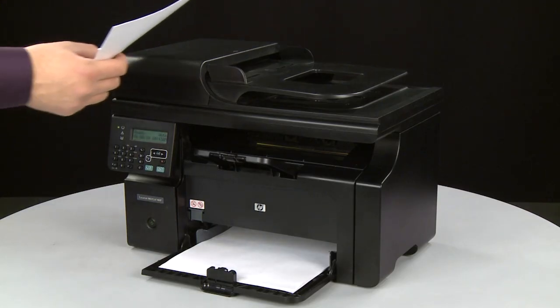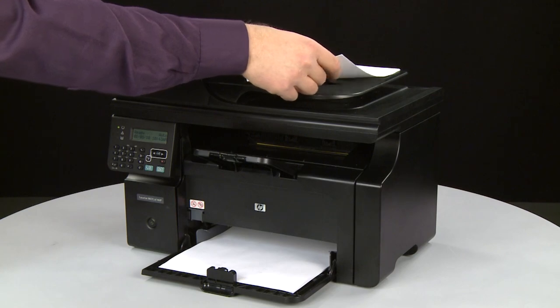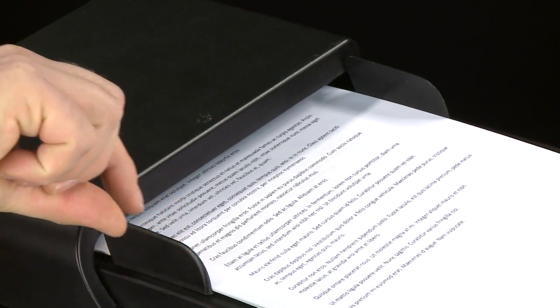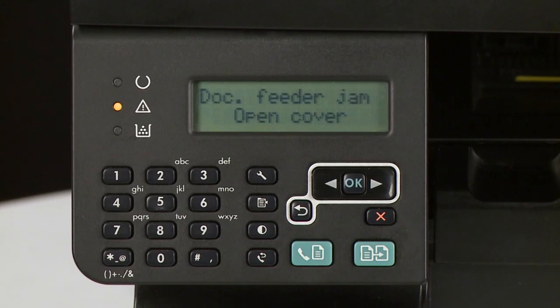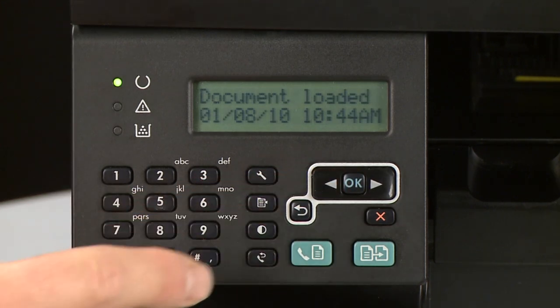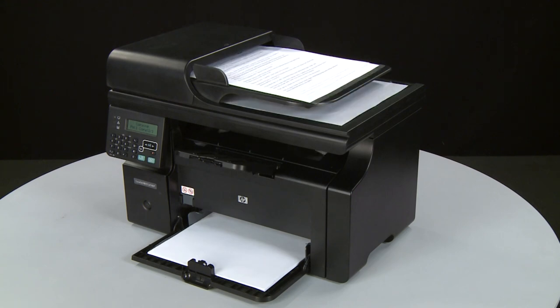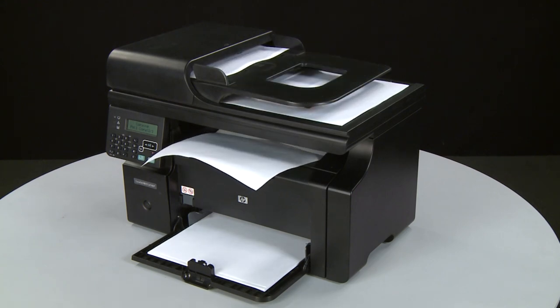Load the paper into the ADF tray until it stops. Slide the paper width guides inward until they stop at the edge of the paper. Do not push the guides in so tightly that they start to bend the paper. Press OK on the control panel to continue with the current printing task. If the issue is resolved, you do not need to continue troubleshooting. You can resume printing as normal.